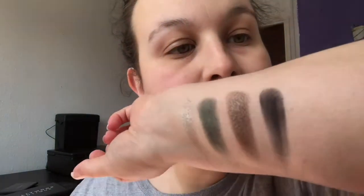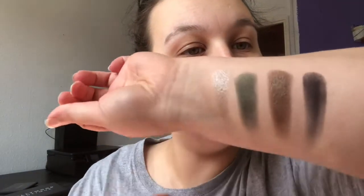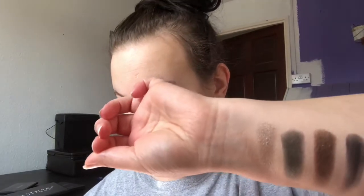They all just feel so soft. Oh wow — Power Cut is gorgeous, absolutely gorgeous. Temptress, which is the black — in the pan it looks like it's got some glitter, but when you swatch it, it doesn't really show up.